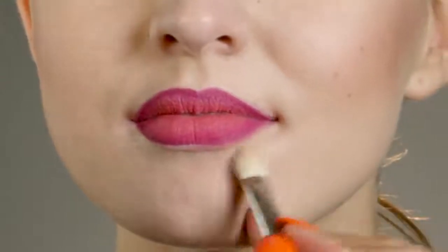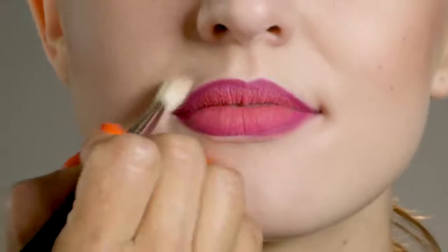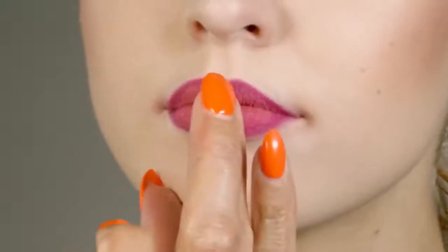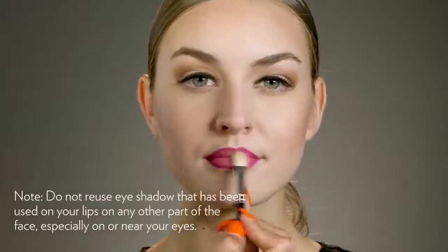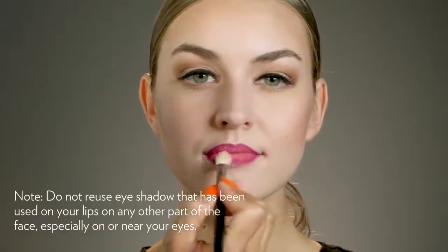Using a blending brush, apply a little new color concealer around the edges of the lips to make them really defined, then blend outwards. Then place just a bit of new color Desired Effects eyeshadow in Shell on the center of the lips. And you're done.